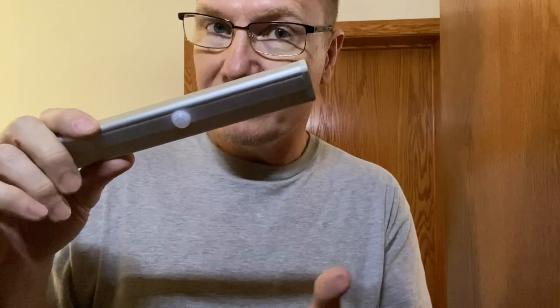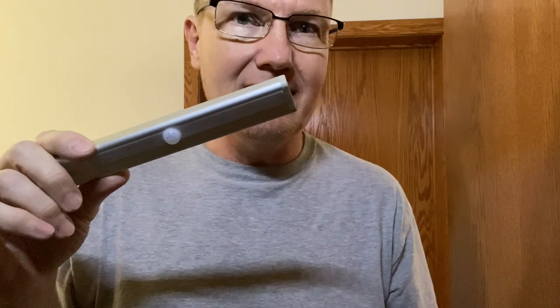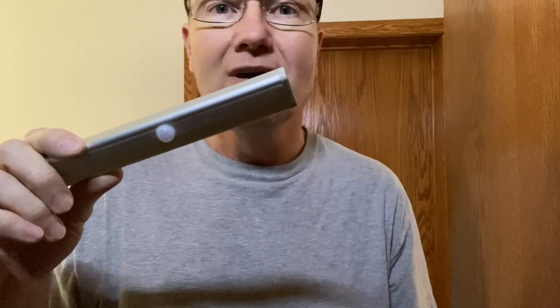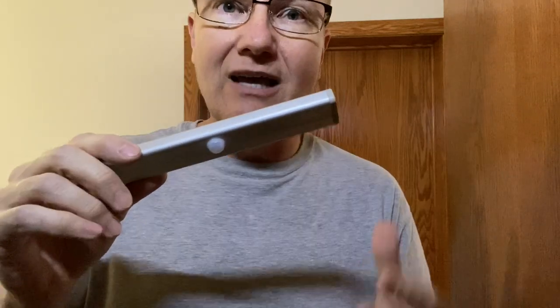With lithium batteries, I could put this into my cold storage garage space and it should last for a couple of years easily. I've had batteries outside on different things at 20-30 below and they've lasted multiple years, so I wouldn't be afraid to use this in a spot where you need light but don't want to run cords.